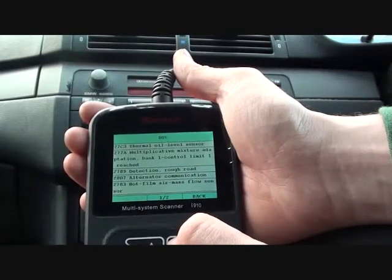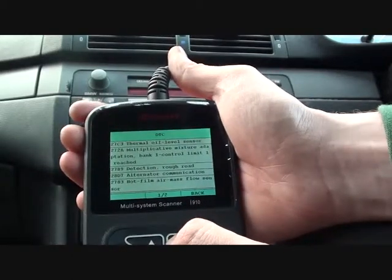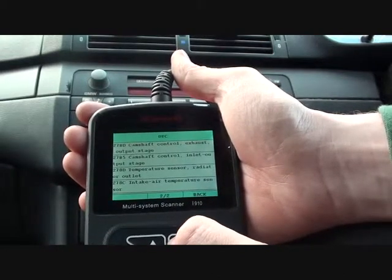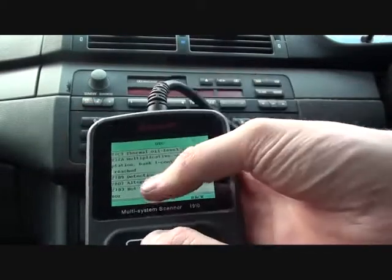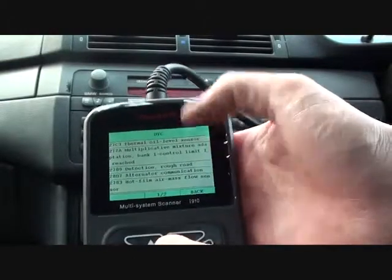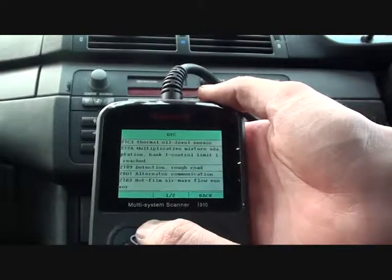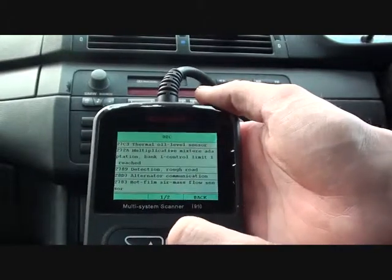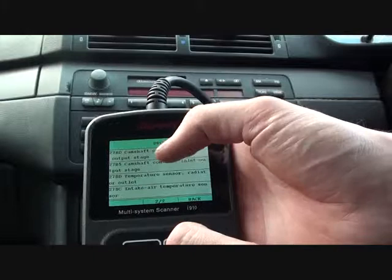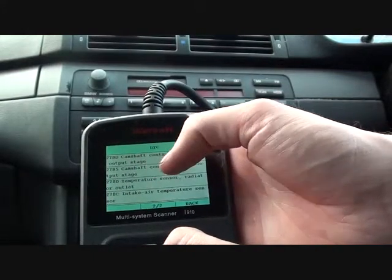Next we have Mixture Adaptation Bank Warn Control Limit, code 272A. Then Detection Rough Road. Code 2783 is a Hot Film Air Mass Flow Sensor fault, which relates to the mass air flow sensor problem we believe we have — so we're going to swap that out and see if it makes a difference. We also believe there is a problem with both camshaft sensors: codes 27BD and 27B5.